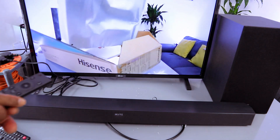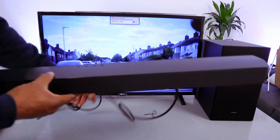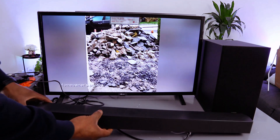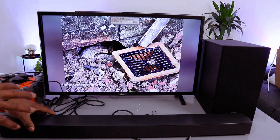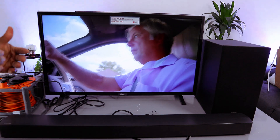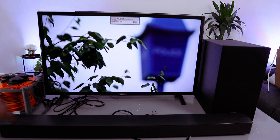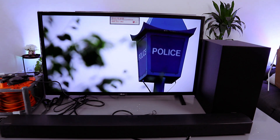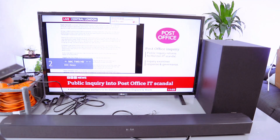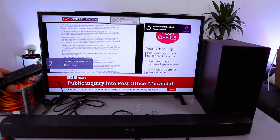What I want to do now is show you how to connect this to your TV via Bluetooth. You can connect this soundbar to your TV using an optical cable or with Bluetooth — optical cable is not included in the packaging. So what I'm going to do is disconnect the optical cable and connect this to the TV using Bluetooth.